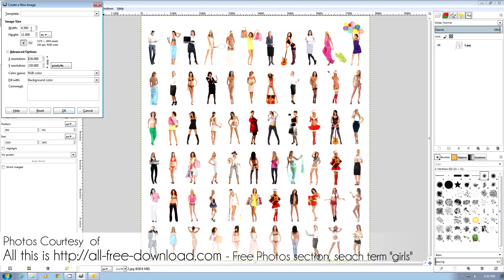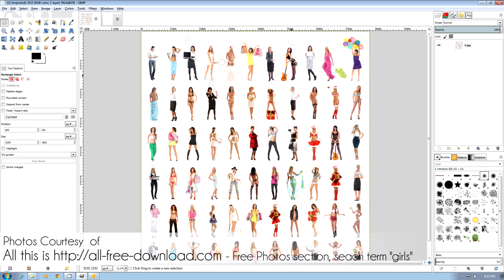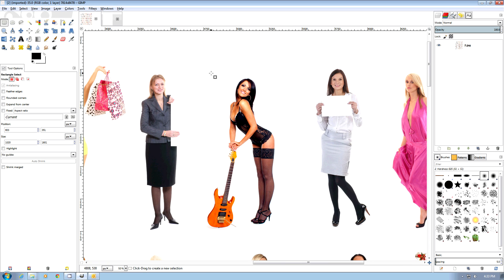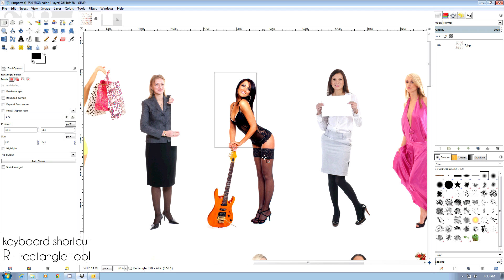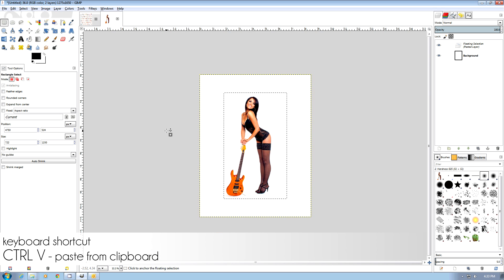We do all magazine covers at 8.5 by 11 with 150 DPI. We're going to pick a sexy model — I'm going to pick this lady here. I use the rectangle tool, which is the R shortcut, then Ctrl-C to copy and Ctrl-V to paste.